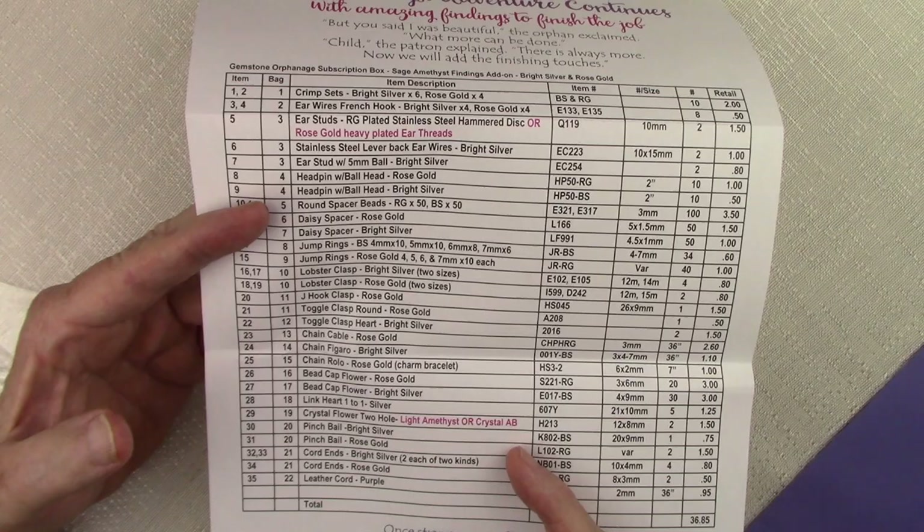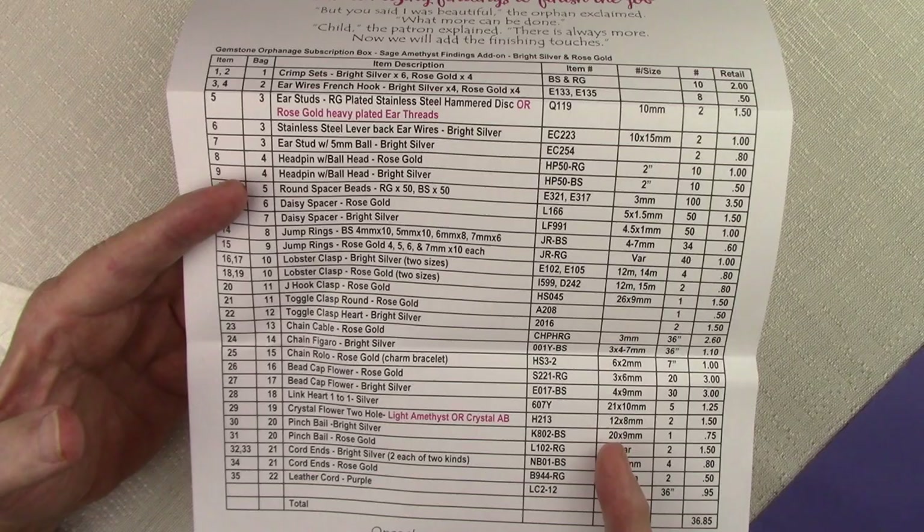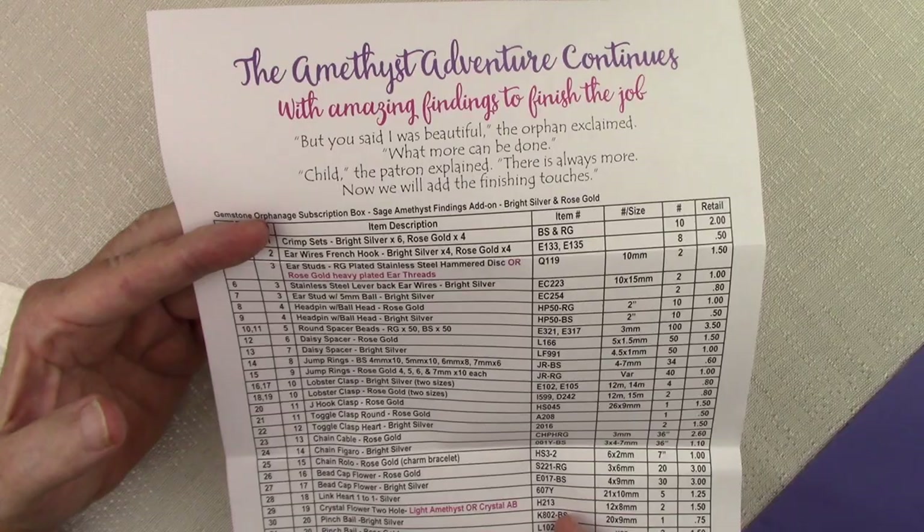Down below, there are some two-hole crystal flower spacer beads. The crystals in these will be either light amethyst or crystal AB. And of course the almost 50 shades of purple adventure continues with this inventory sheet.